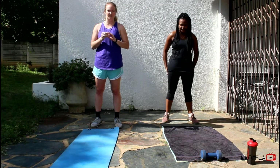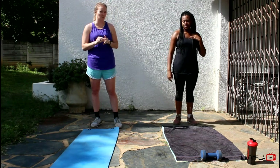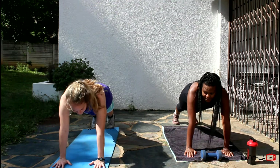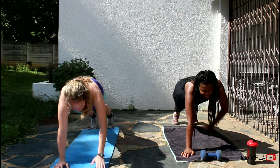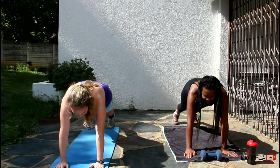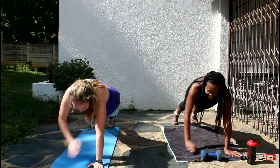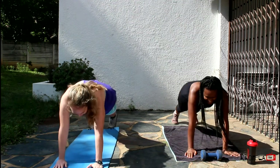The first exercise is gonna be similar to a plank, and we'll be on the ground for the rest of the time. These are called plank taps. So we're here in a high plank, and then we're just tapping our shoulders. That's one, two, three, four, five, six, seven, eight, nine, ten.